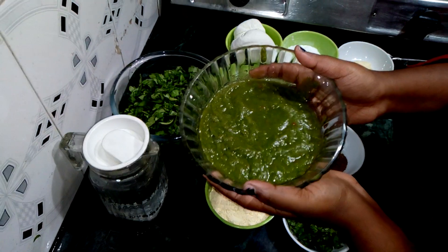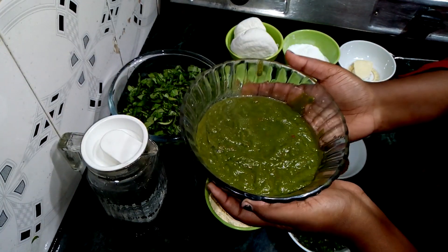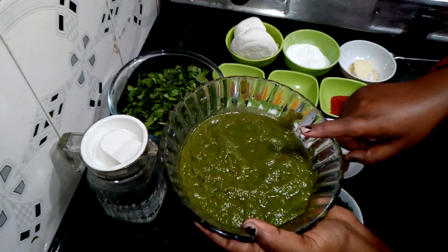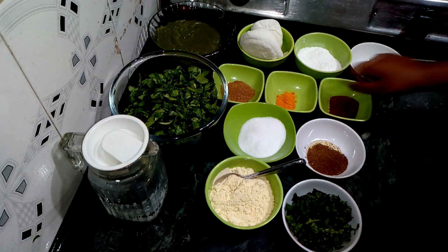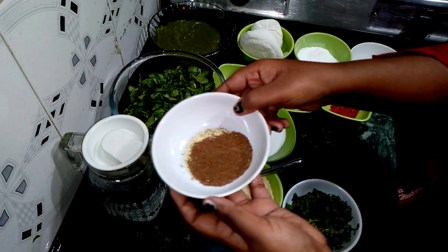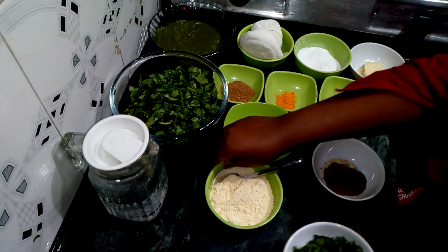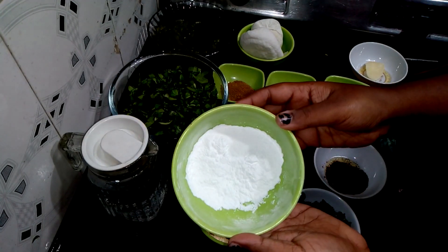I took 2 tomatoes, 1 inch ginger, 2 green chillies, and 4-5 garlic cloves. I also added some spices: dhaniya powder, haldi powder, lal mirch powder, and garam masala powder.